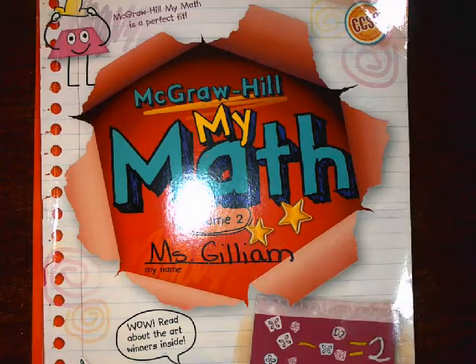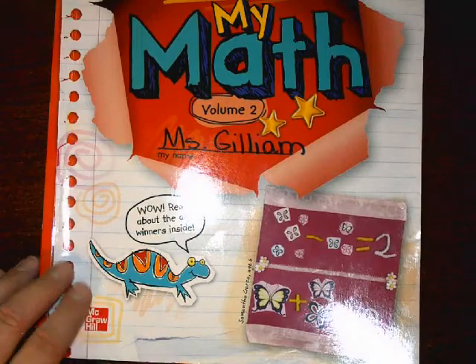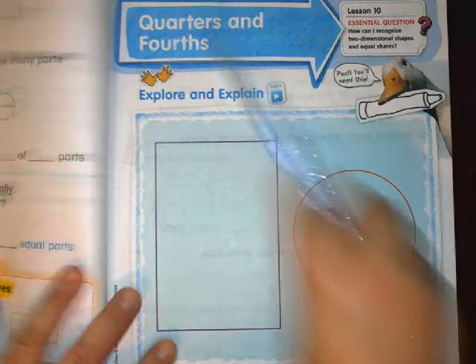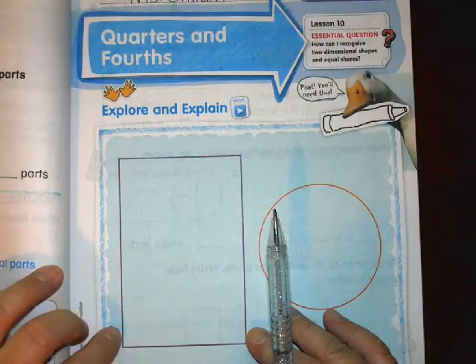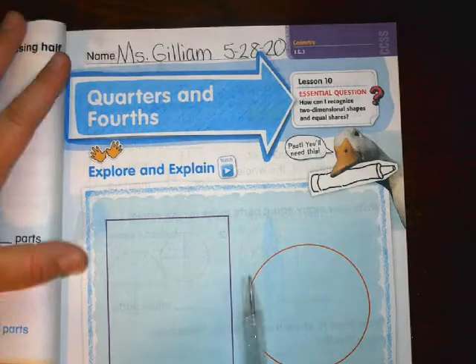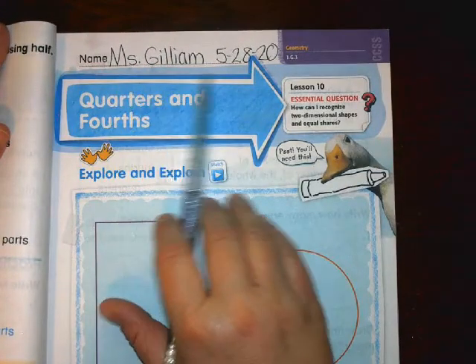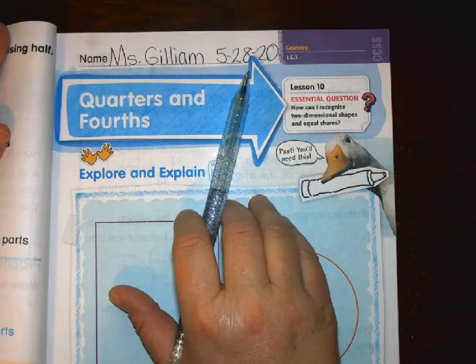Hello boys and girls, we're going to do our math for Thursday May 28th. You will need your math book volume 2 with a lizard on the cover and a pencil. Yesterday we talked about halves making two equal parts, and today we're going to talk about quarters and fourths. I wrote my name at the top and the short date — make sure you do the same as well.